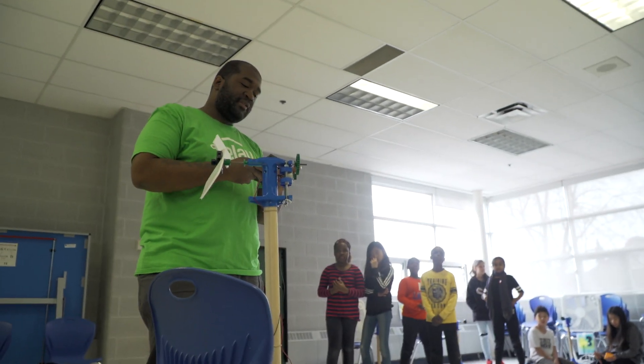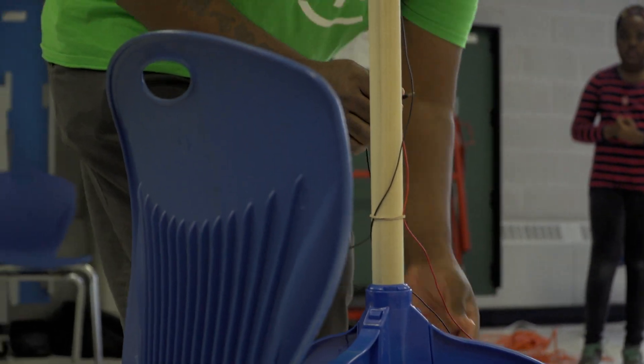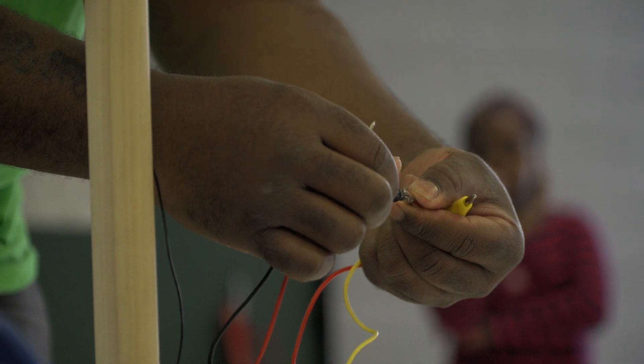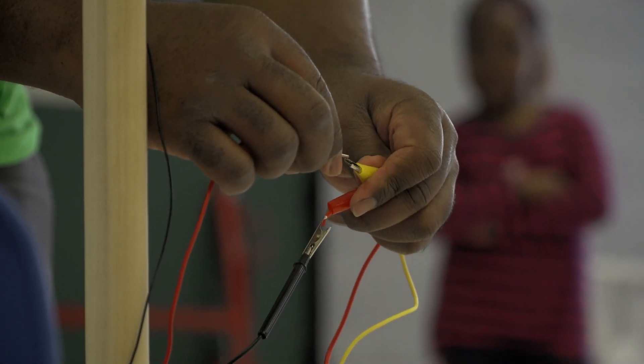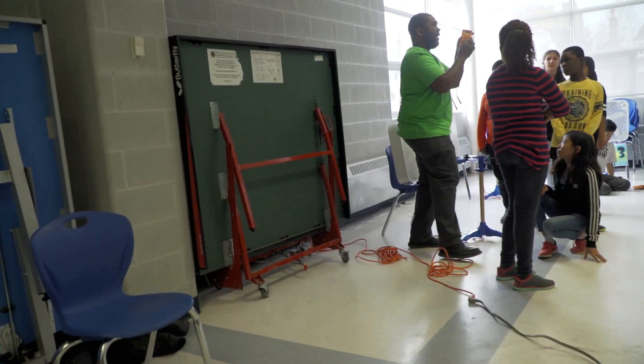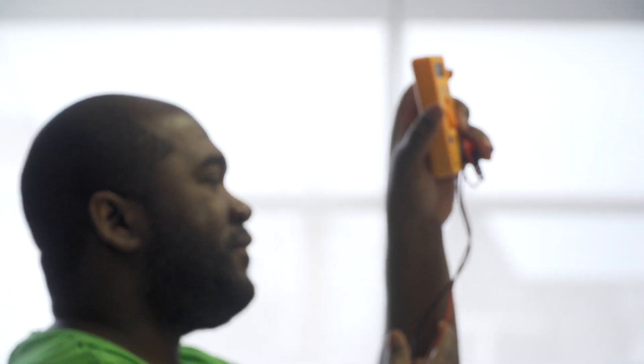Repeat steps four and five with the multimeter. Your multimeter is a really cool tool used to measure electricity. The wires are always black and red — so the black one connects to red, and the red one connects to the yellow. Turn the knob on the multimeter to the DCV setting — most of you will have one like this. You will just turn it three clicks to the left to get there.